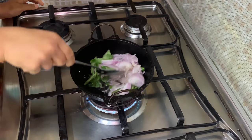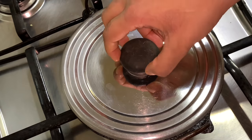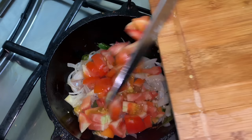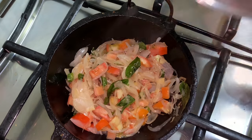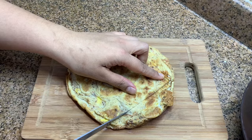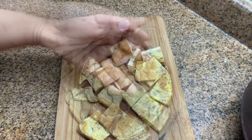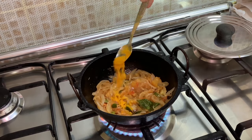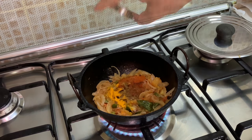Into another kadai, heat some oil. I have sliced two small onions. Add a few curry leaves and chopped green chilies — around two or three. Mix well, cover and cook on low flame. Once the onion is soft, add one large chopped tomato and some salt, then mix well. Cut the omelette as shown — you can keep the size as per your choice. Once the tomato is soft, add half teaspoon turmeric powder.